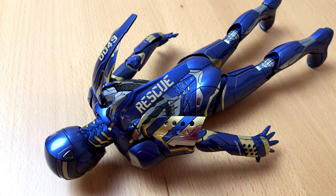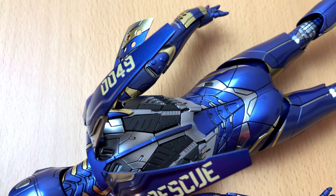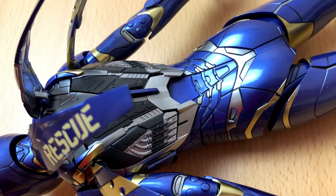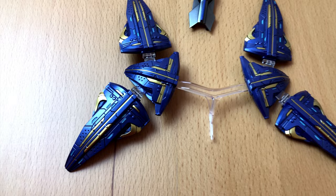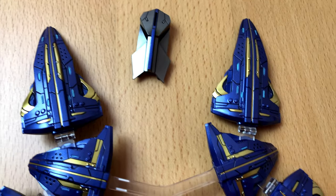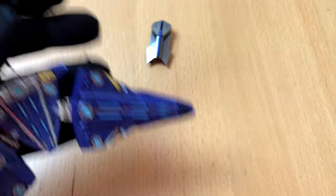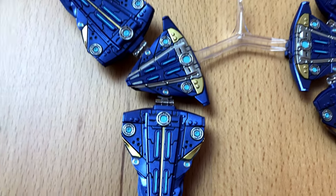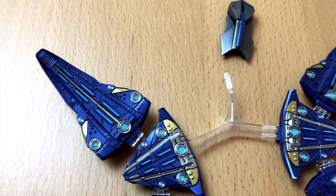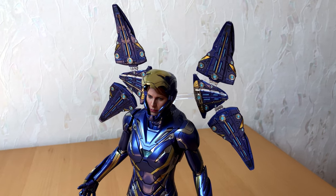Like most Iron Man figures from Hot Toys, Rescue also has some movable parts, like these air flaps on the back of the armor. It looks really cool. But I guess the most important part is this drone thingy weapons array — I forgot what the real name was. In the movie she had all these triangles floating around her, and with the figure they did it with transparent plastic. You can easily attach it to the back of the figure.